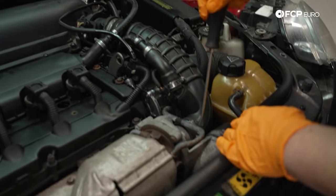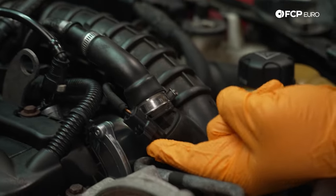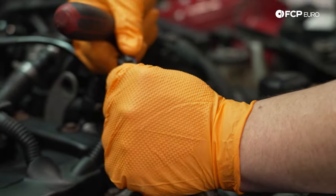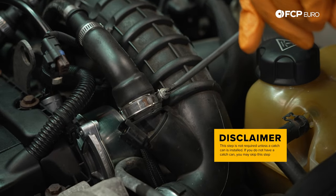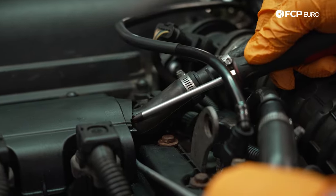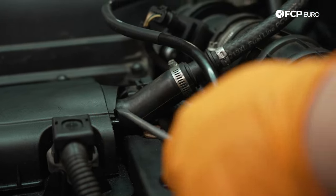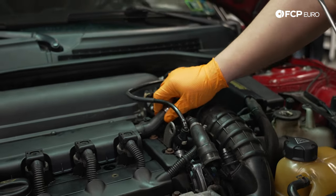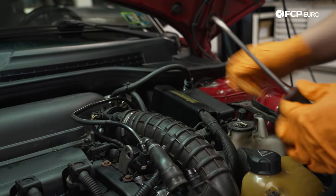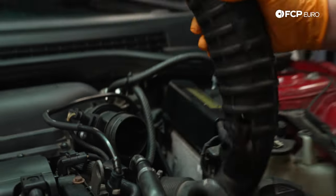We have a couple of clamps to remove first. We'll start by loosening the clamp over at the turbo. Moving up, we have a sensor to remove — there's a small tab on the inboard side, push it in and pull up and it'll come right off. We'll undo this line here. Our car is equipped with an aftermarket catch can so some lines may look a little different, but the idea remains the same. There's a small clip holding the line that goes to our PCV — push up from the bottom to release it, then the hose simply pops off. We have one more clamp to remove, and now we can pull this intake boot off and set it to the side.